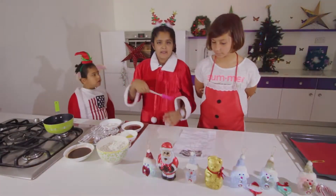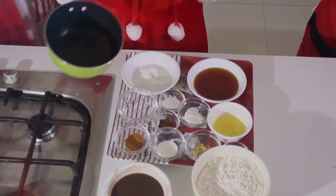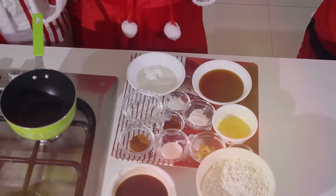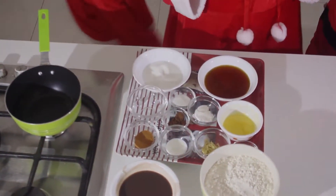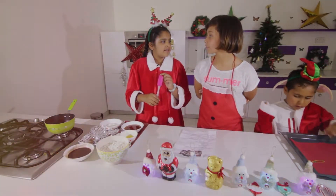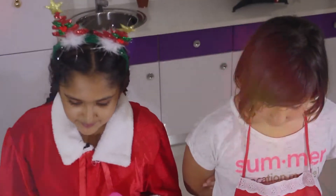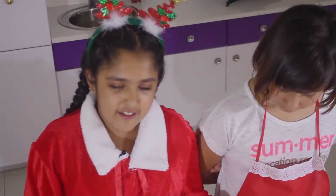The utensils we'll be needing: a spatula and a saucepan on very low heat. First thing to do is preheat the oven — 180 degrees Celsius, which is 300 degrees Fahrenheit.